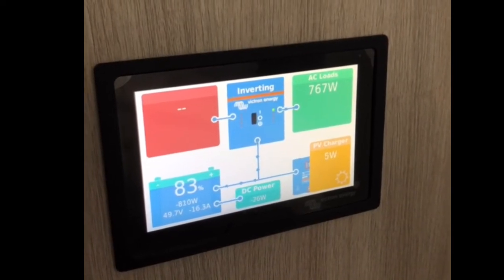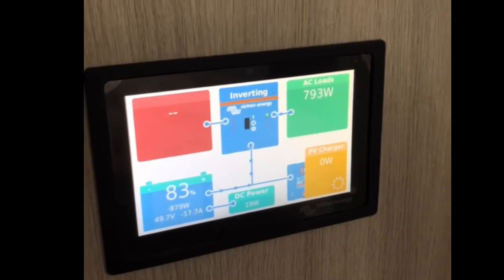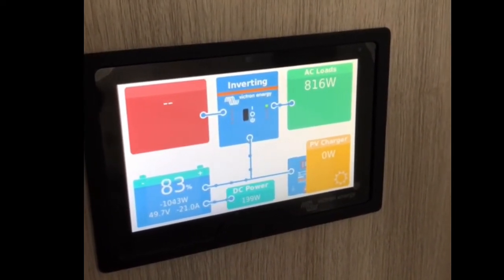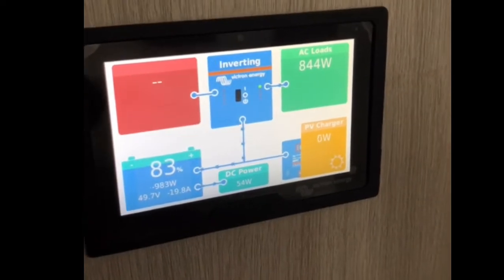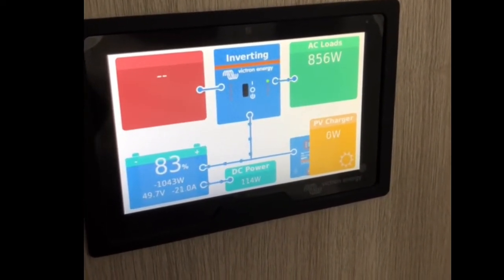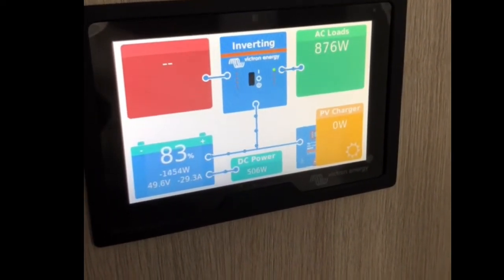I've got the Dometic Harrier Plus on 30 and flat out. I can hear the inverter ramped up at the moment — that's climbing slowly. So we're free camping essentially at the moment now. We're not plugged into shore power, engine's not running. This is just what it's pulling from the 48 volt battery bank at the moment. Now I'm going to get Riley to fire up the engine — watch this closely.